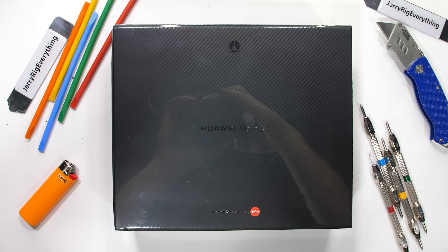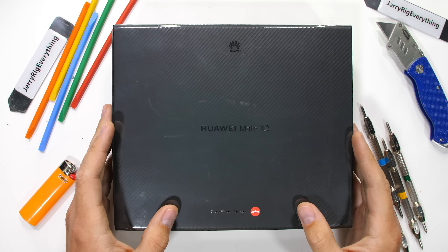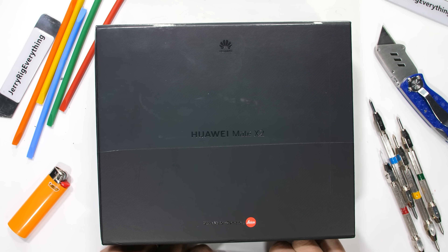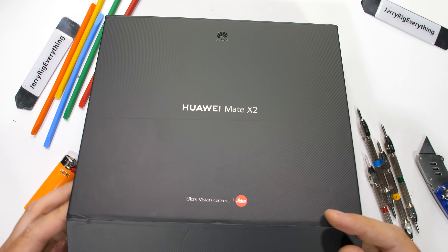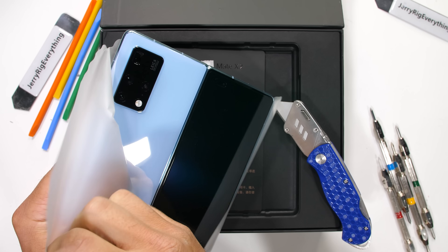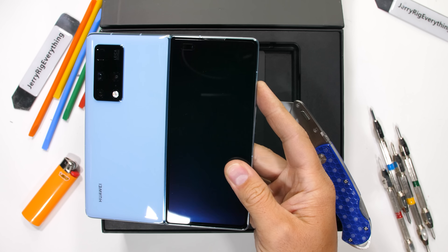The Huawei Mate X2. You probably thought that folding phones were going to take a break during the pandemic, or maybe you didn't think about folding phones at all — could kind of go either way with this one. Huawei just released the second version of their folding smartphone, and this time around the large screen is on the inside instead of the outside.